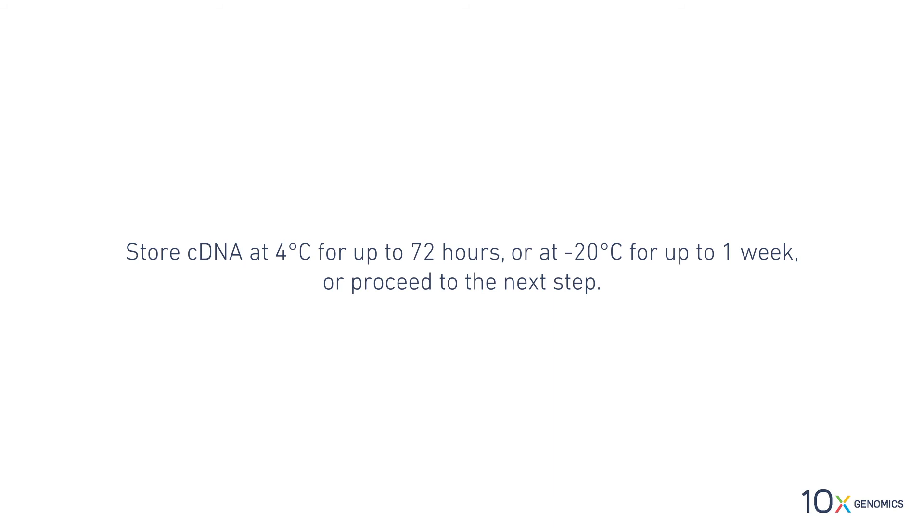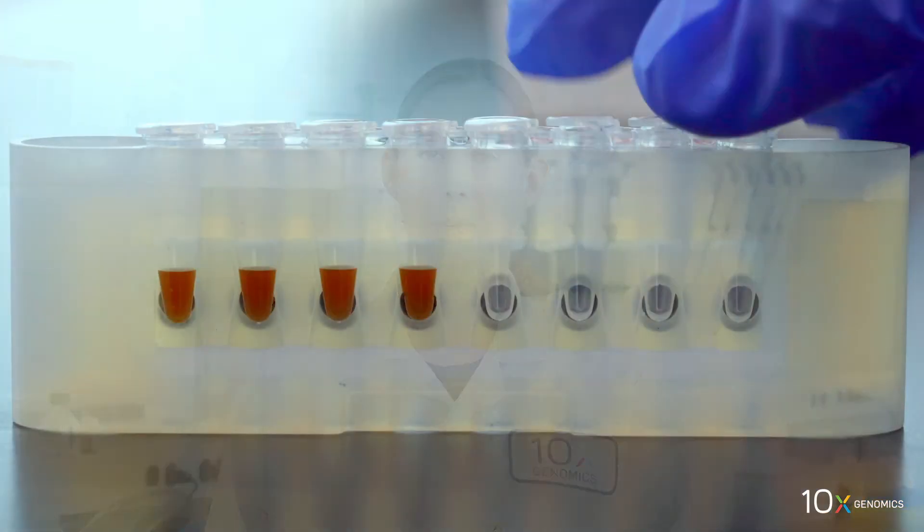We have completed cDNA amplification. Next, we will perform cDNA cleanup using SprySelect.